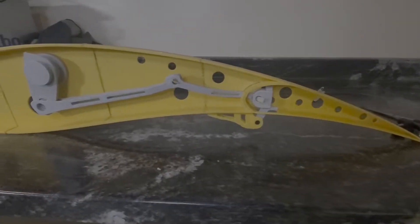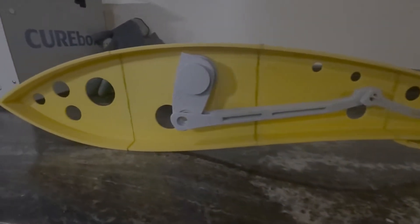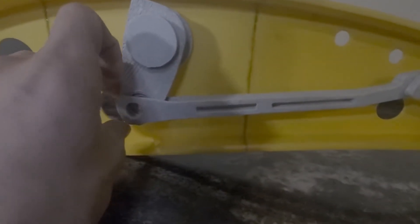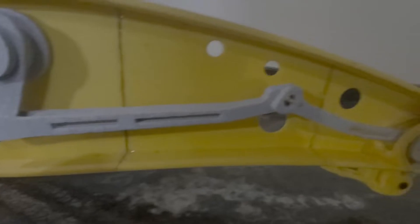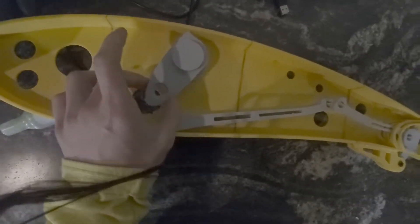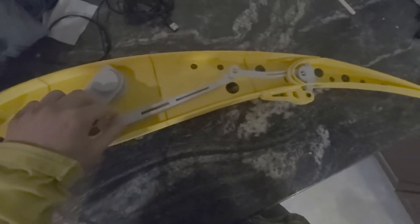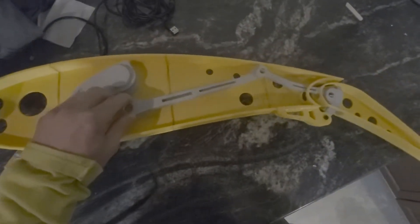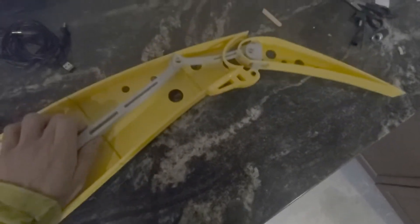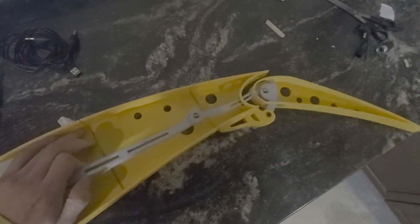Right here we can see the aircraft linkages system. They're connected right now but there are no pins in it, so I just jimmied these little pieces of popsicle stick. Let's see it work. As the cantilever rotates, it's able to push this rod so that the flap goes down and comes up.